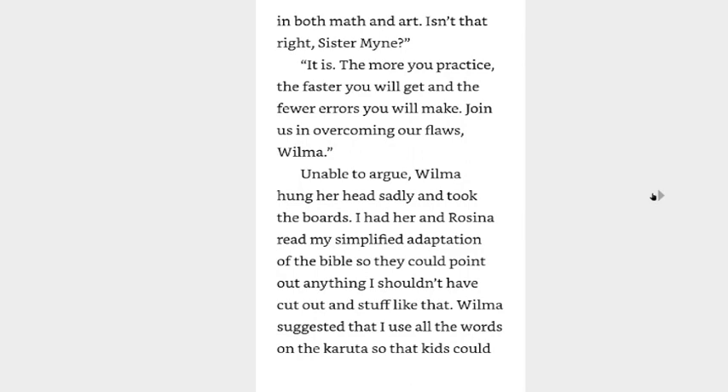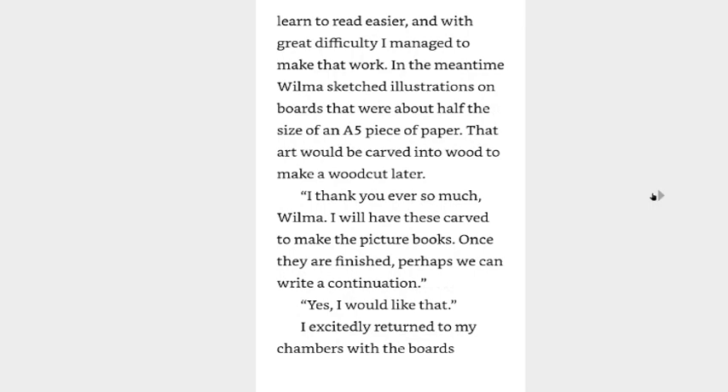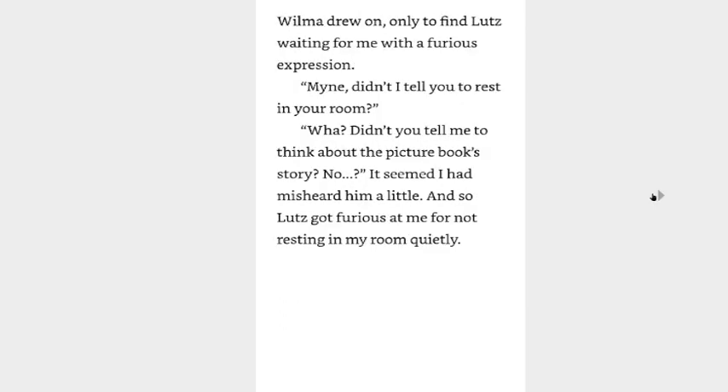The more you practice, the faster you'll get and the fewer errors you'll make. Join us in overcoming our flaws, Wilma. Unable to argue, Wilma hung her head sadly and took the boards. I had Rosina and Wilma read my simplified adaptation of the Bible so they could point out anything I shouldn't have cut out. Wilma suggested that I use all the words on the cards so that the kids could learn to read easier, and with great difficulty I managed to make that work. In the meantime, Wilma sketched illustrations on boards that were about half the size of an A5 piece of paper. That art would be carved into wood to make a woodcut later. I thank you ever so much, Wilma. I will have these carved to make the picture books. Once they are finished, perhaps we can write a continuation.